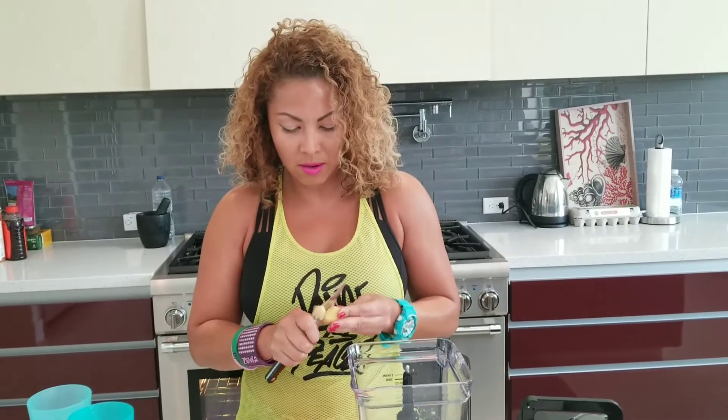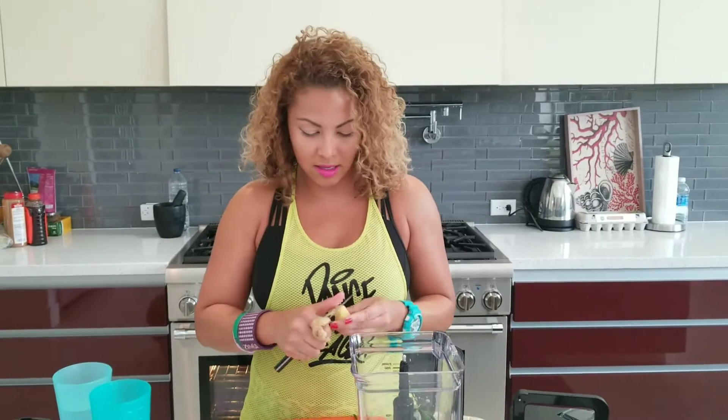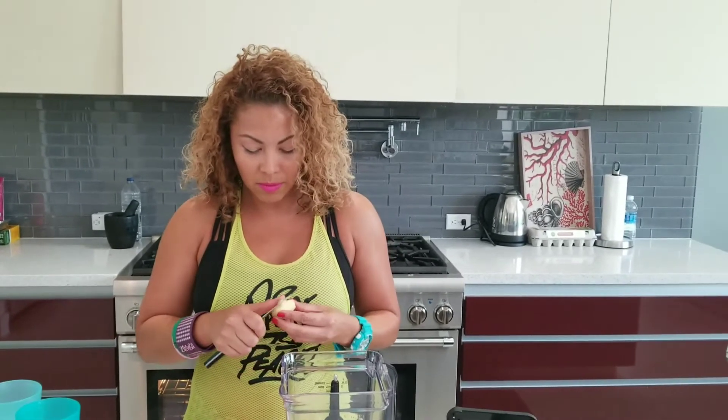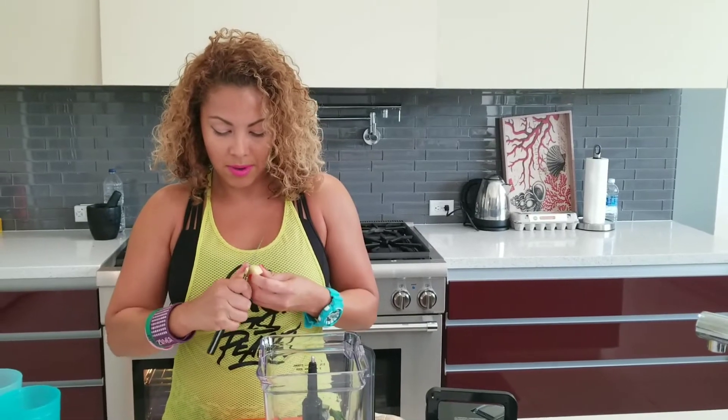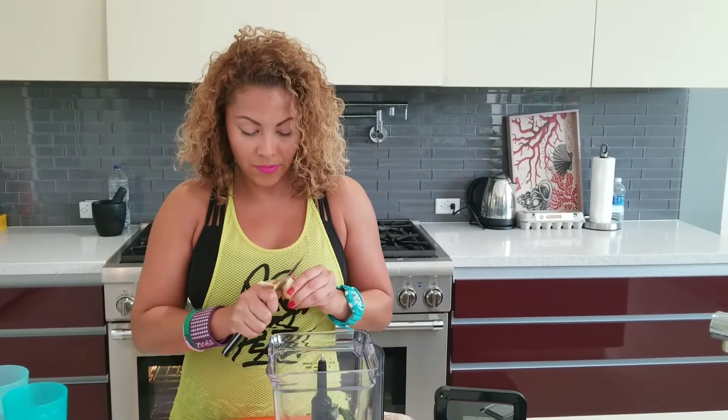It depends on you, how you like the flavor. For me, the ginger is delicious, so I add a little bit more, but it is very strong. It depends on you if you want to add a little bit more. Just keep it simple.